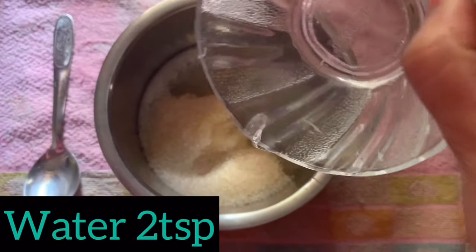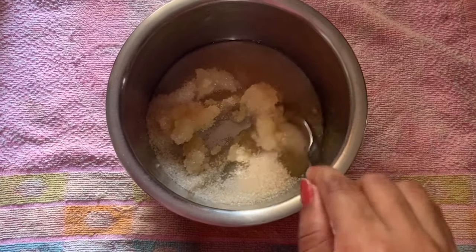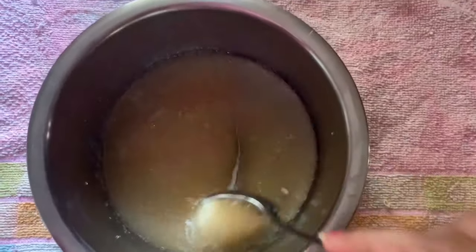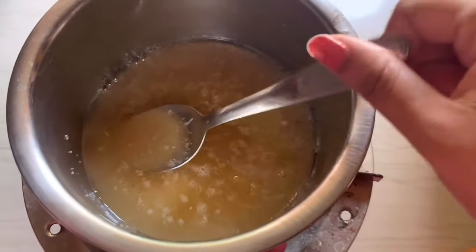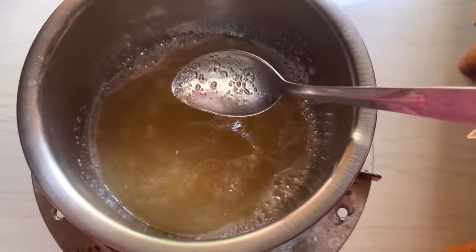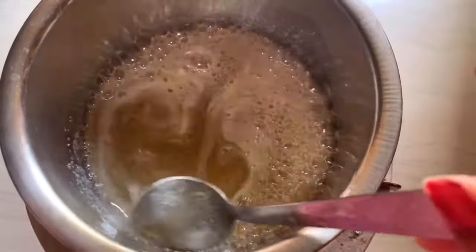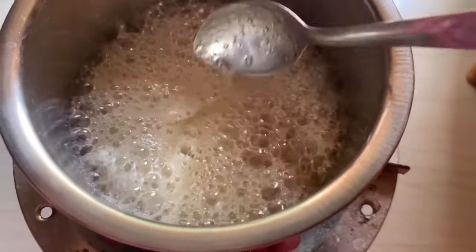Add 2 tbsp water and 1 tsp of sugar. I have a spoon ready. The bubbles are forming very fast.